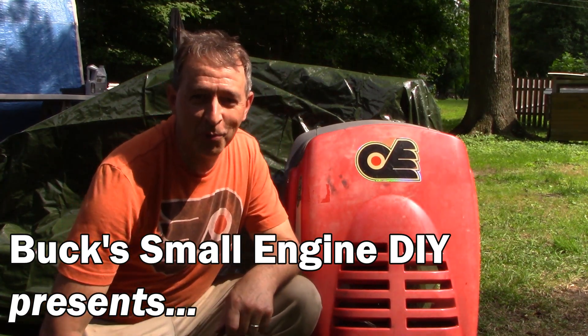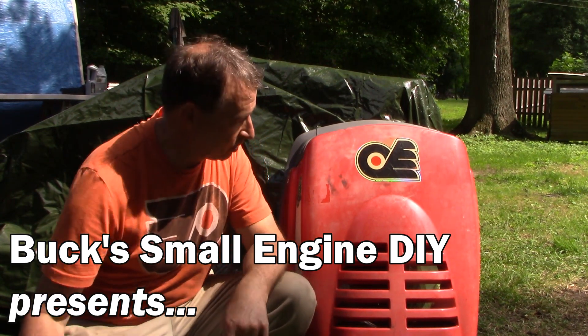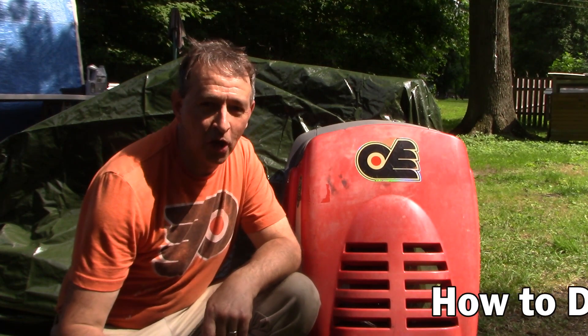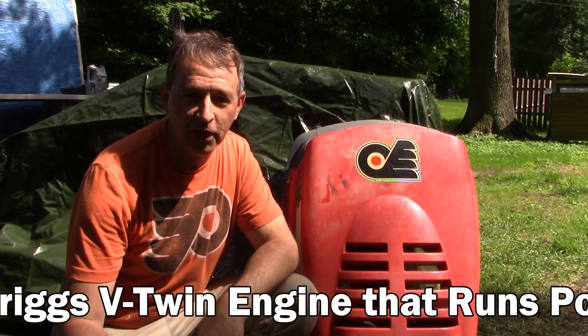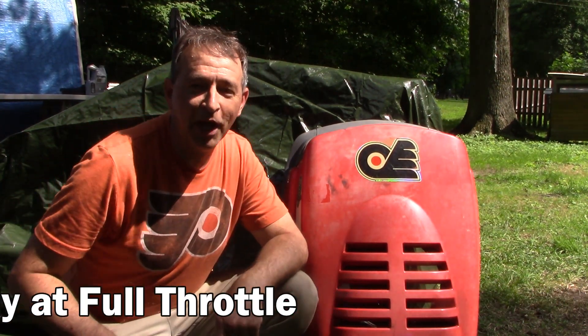Hi guys, I'm Buck Weezer. We're putting the do into do-it-yourself and I'm here with the hood to a 1998 Scotts lawn tractor. It belongs to a buddy of mine and he's a fan of the Philadelphia Flyers, as am I — we have that in common.